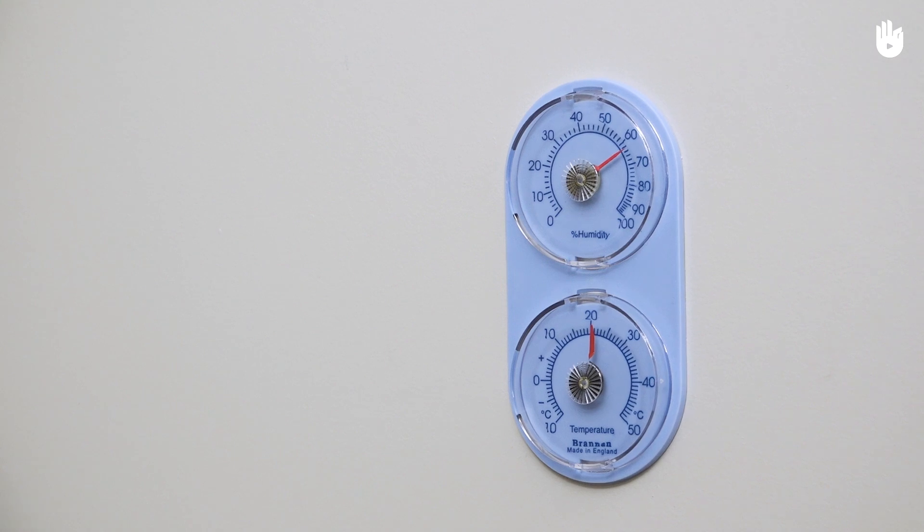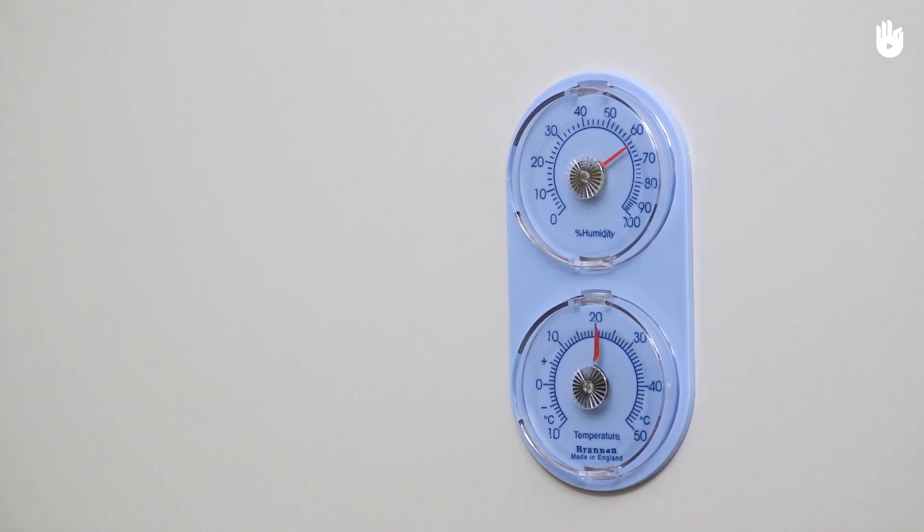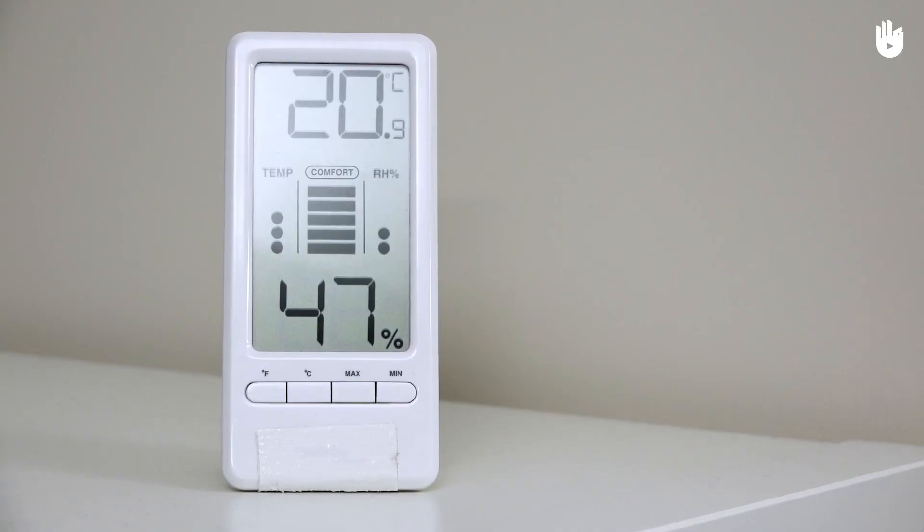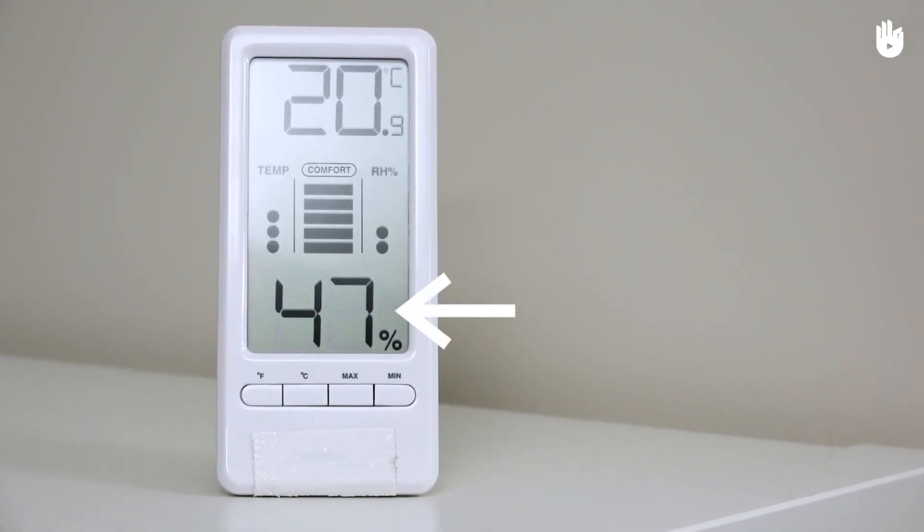In this video, you will learn how to use a hygrometer. Hygrometers are used to calculate the level of humidity in the air. This level is given as a percentage.